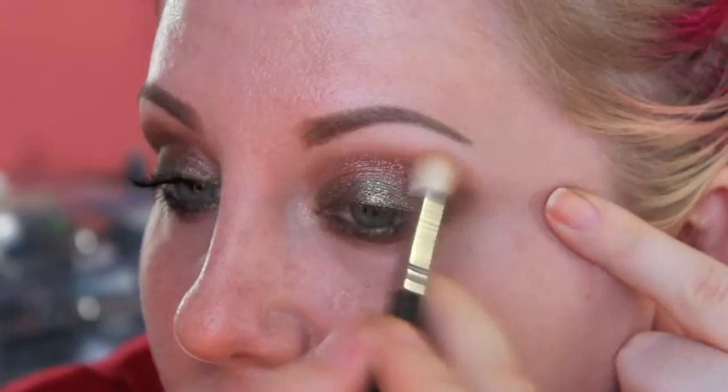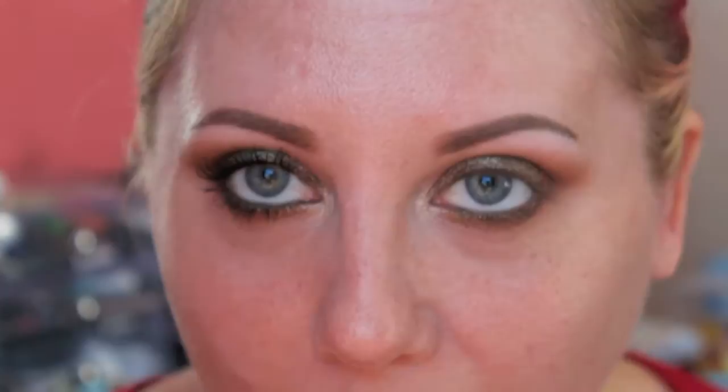I could not do a shimmery highlight with this look — I just couldn't. I don't have the power. Then just a little bit of Bamboo, blending the edge. The shadow is done.